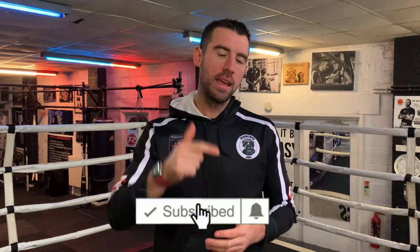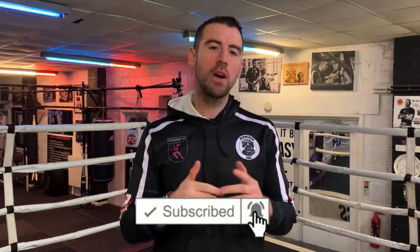Hi guys and welcome to Wimborne Boxing Club's channel. If this is the first time you're with me, welcome. We produce boxing tutorials, boxing workouts, pad workouts, and some strength and conditioning tutorials as well. If you like the sound of that, why don't you hit the subscribe button, hit the bell next to it, and you'll be notified every single time we post a video.